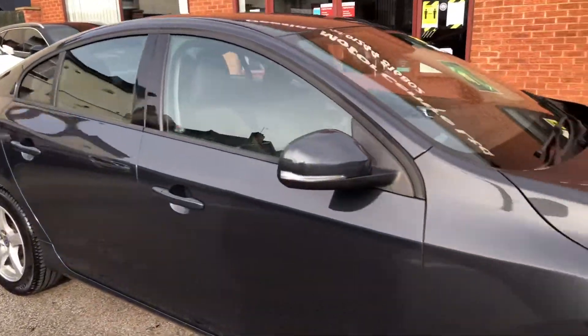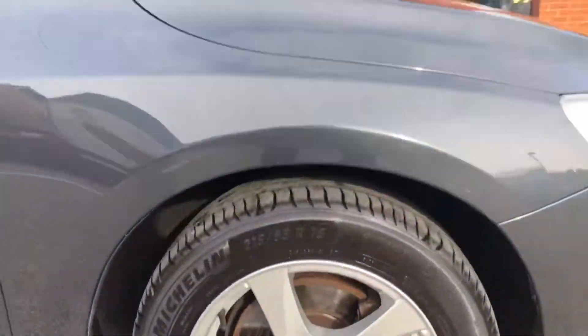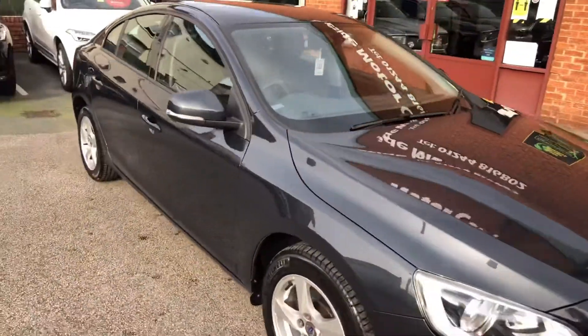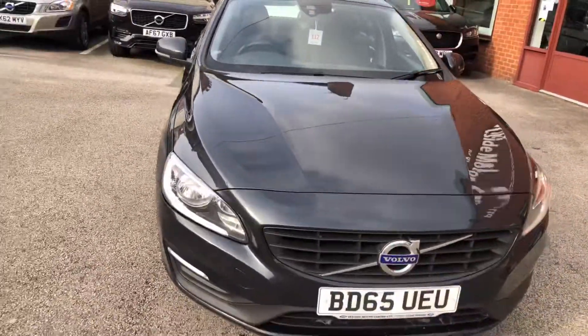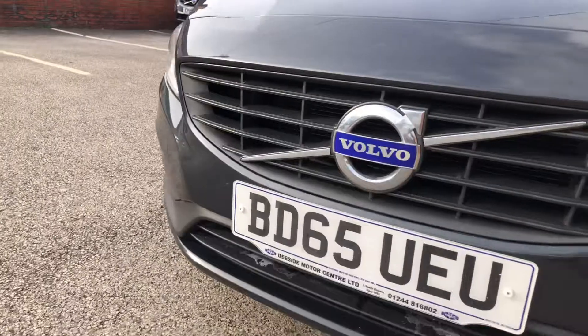It's in fantastic condition bodywork-wise. You've got 16-inch alloy wheels. It's only just come into stock so it hasn't been valeted or anything yet, so it gives you an idea of how well the previous keeper has kept it.